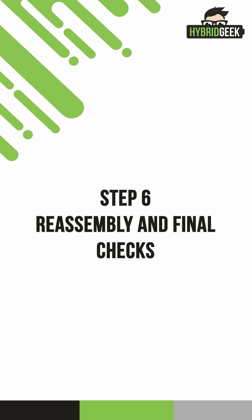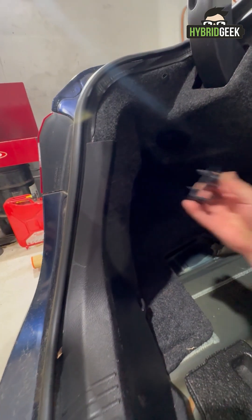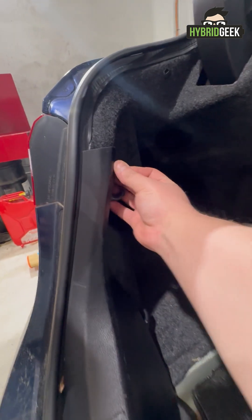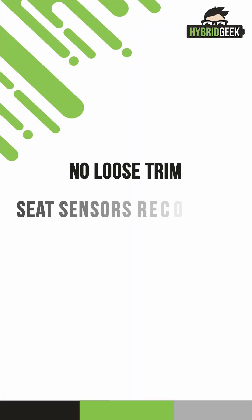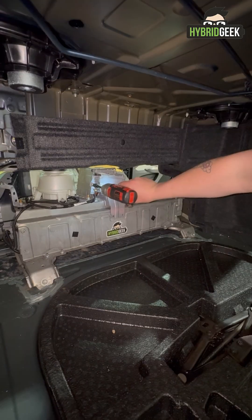Step 6: Reassembly and Final Checks. Now reassemble the interior exactly as you found it. Be sure all clips and panels are secured properly. Double-check everything — no loose trim, seat sensors reconnected, and all fasteners tightened appropriately.